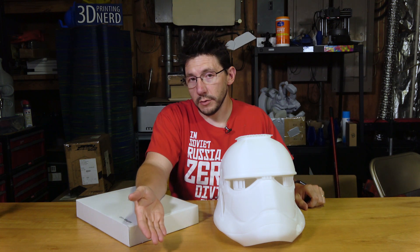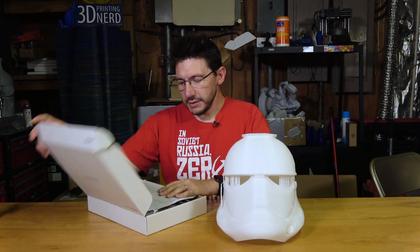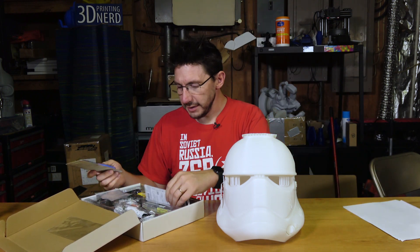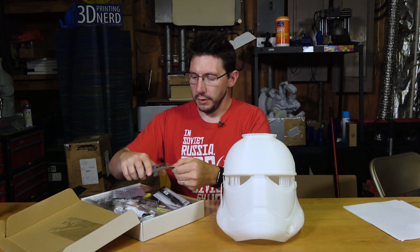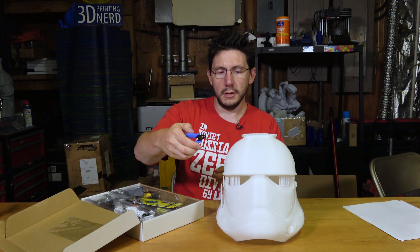That latch was printed in HIPS — high-impact polystyrene — and it turned out great. It was just a couple hours to print that. Of course, right after that I went into this 88-hour print, which is just crazy. We do need to clean this up. The starter kit from Zortrax, other than the papers, does include a lot of things that help with cleanup including some razor blades. What I'm really looking for though are these flush cutters right here.